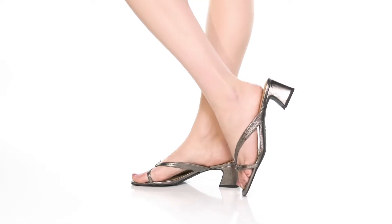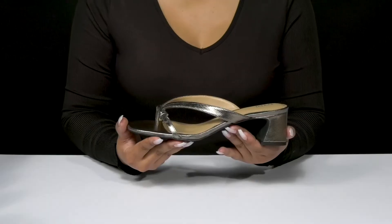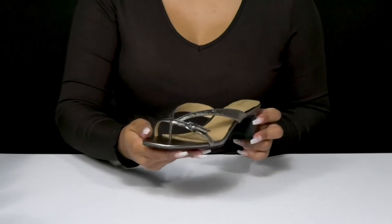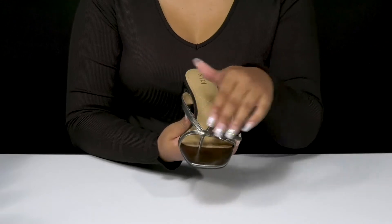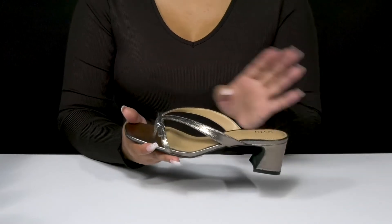Give yourself a subtle boost of style and height when you walk out in the NYDJ Glam 2 heels. You'll absolutely adore this beautiful leather upper that has a shimmering metallic-like design, giving you quite a bit of light reflection. You'll love this wonderful strap along the toes that connects to this beautiful toe post, locking you into place.